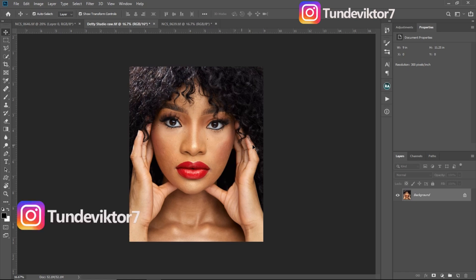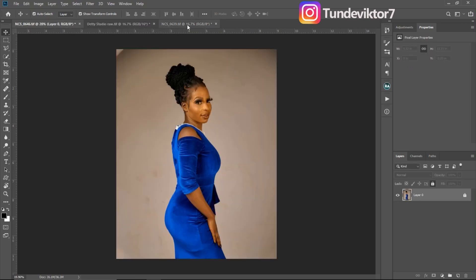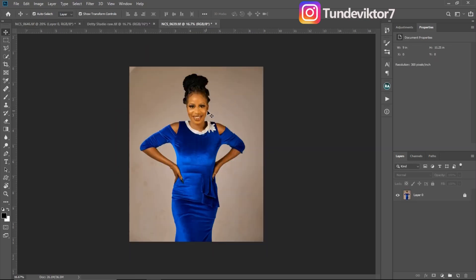Hello YouTube, my name is Tunde Victor and welcome back to another amazing video. In this video I'm going to show you guys how to use the Liquify filter. I'll be using this image right here, this image as well, and this image as well to explain how to use the Liquify filter. I'm going to be starting with this image right here.